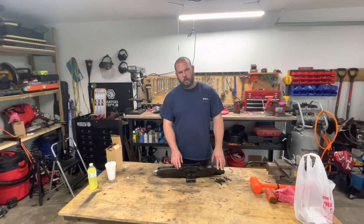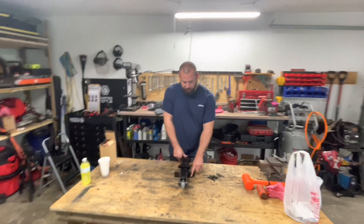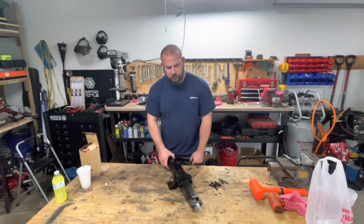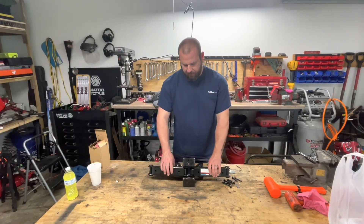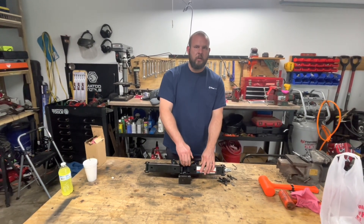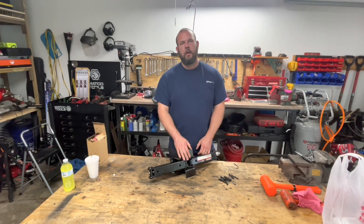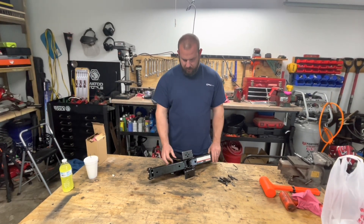We actually used this a couple weekends ago off-roading because one of our friends got a flat tire. You might be able to see this — because we were doing it in gravel, this plate actually bowed and started going into the ground sideways. So what we're going to do today is bend it back straight, then get a plate and bolt it on. I could take these bolts off and use some angle iron that's thicker, since this is just folded steel and not as structurally sound as actual angle iron, but instead I'm just going to bend this back.